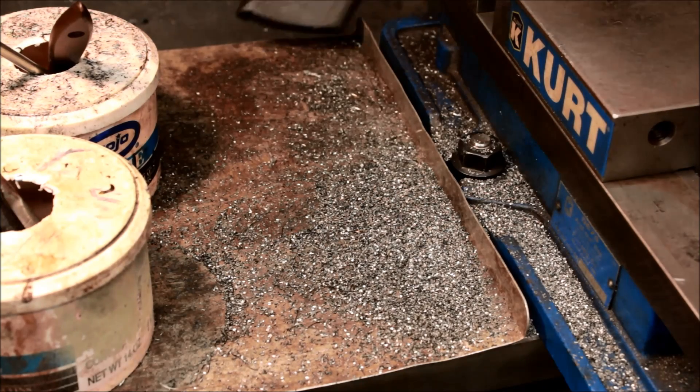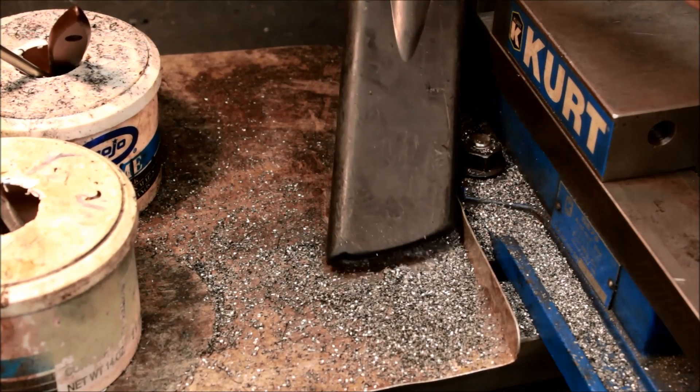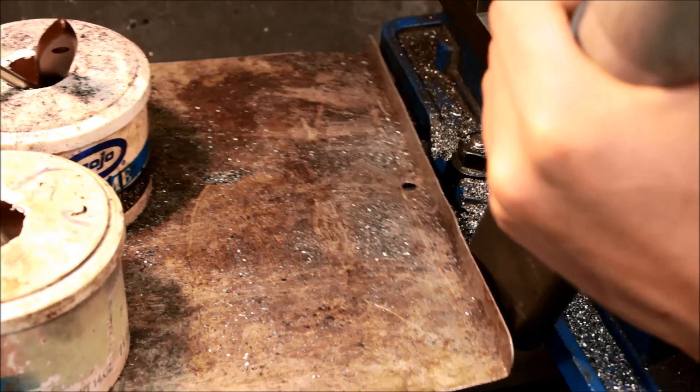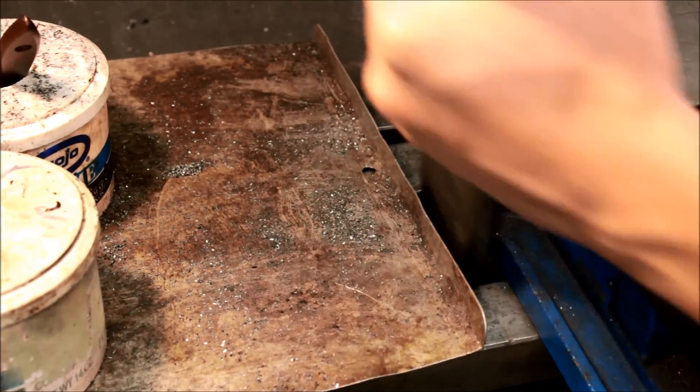Time for a little bit of cleanup. The chips from the rougher suck up very nicely with the vacuum.